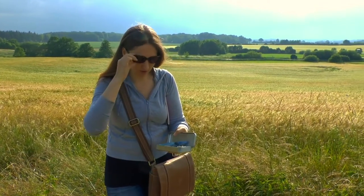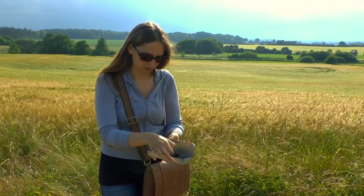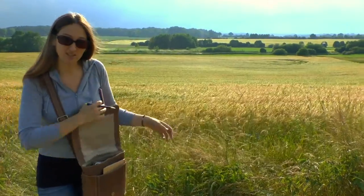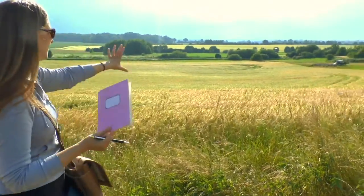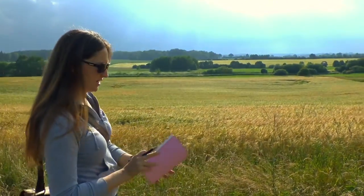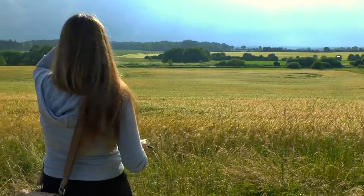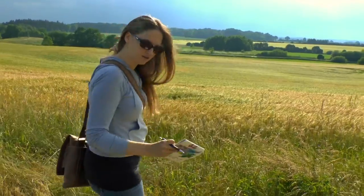So how I would start this is just grab a pencil and leave that eraser at home. You do not need an eraser. This is some quick sketches we're doing. So I'm going to take a look at what I'm seeing here and I just want to kind of sketch it in. And if you guys look over my shoulder you can kind of hear me.